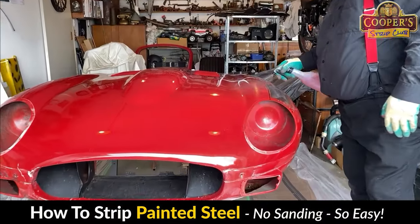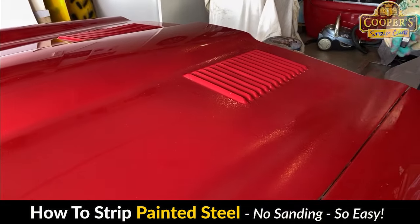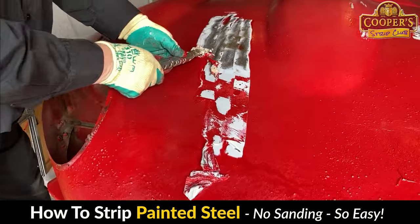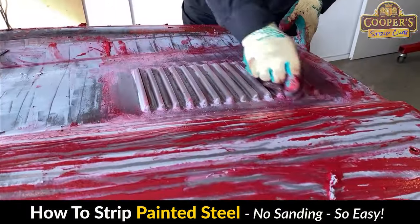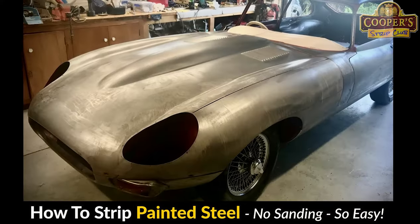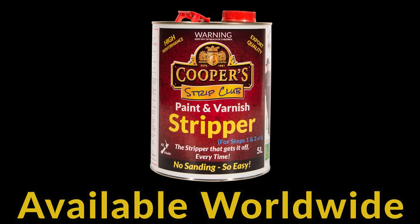What a beauty. This is Coopers, the stripper that gets it off every time.